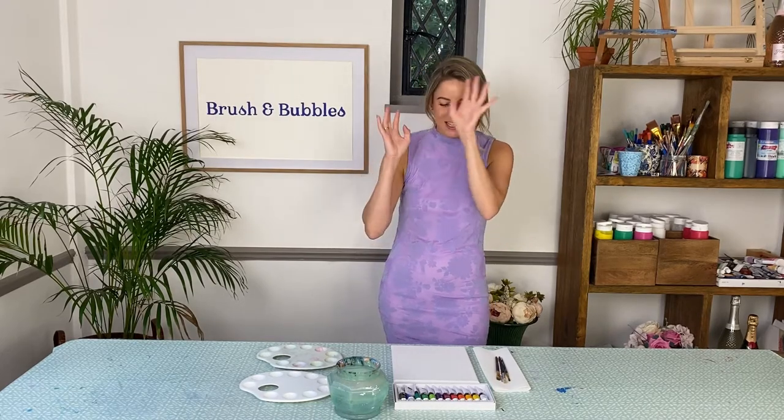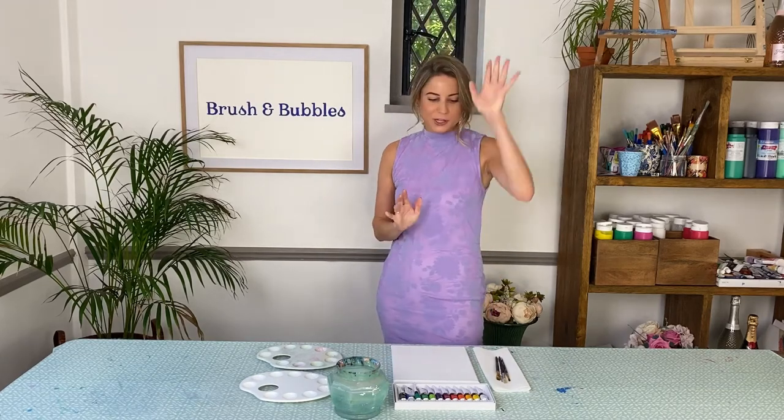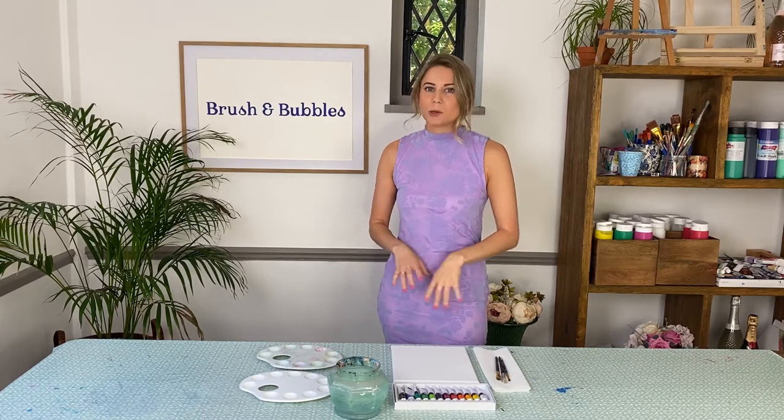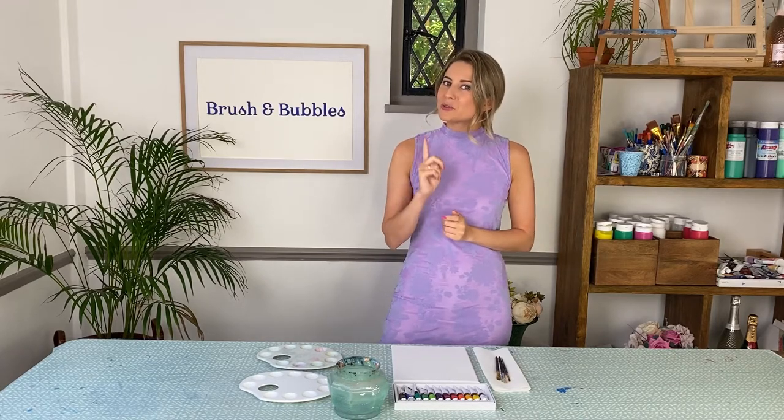Hi everyone and welcome to Brush and Bubbles. If you are new here, welcome to the bubble family. We bring you new art tutorials every week so you can get creative from the comfort of your own house. Today we are going to be painting an under the sea coral reef. If you love snorkeling and scuba diving, this is the exact painting for you. We're going to go really blendy with our background sea and then add loads of colorful bright coral along our reef.